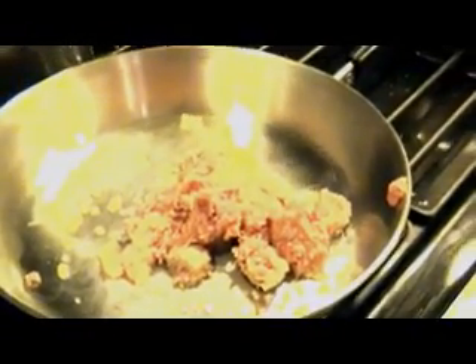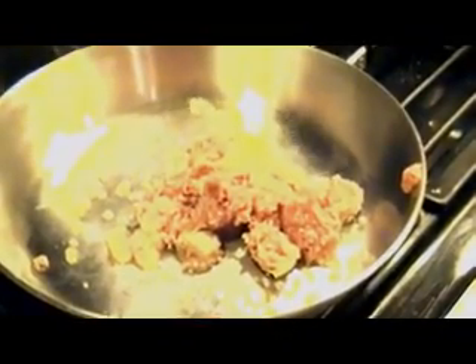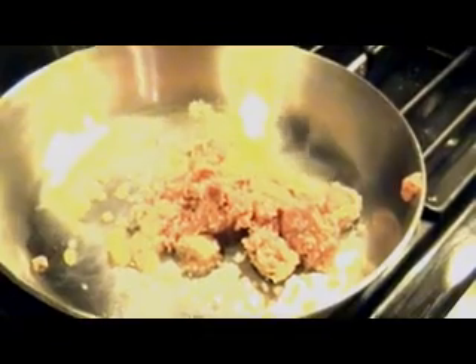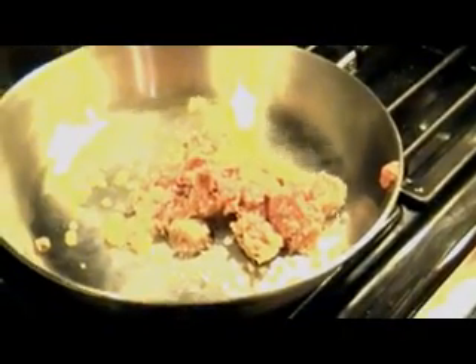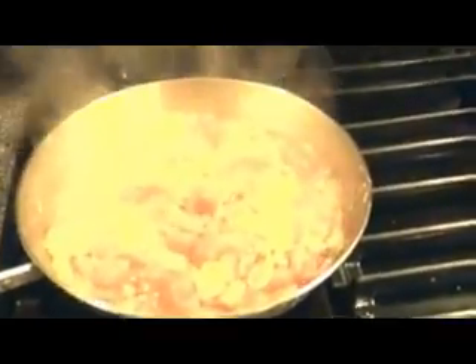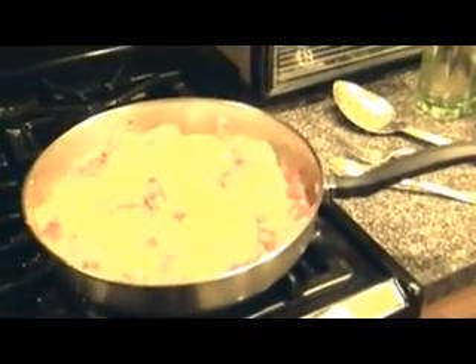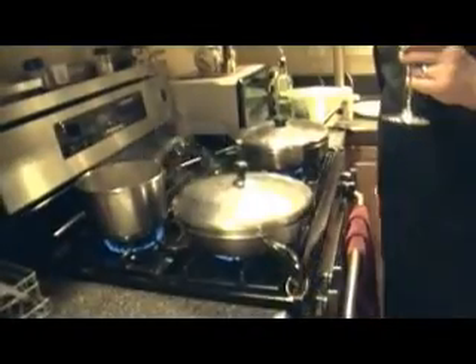Next we're going to saute up about three or four turkey sausage links — I prefer the spicy Italian version but some people like the sweet; whatever your taste suits you, go ahead and use that. You want to brown this meat and then we're going to mix the vegetables together. So now we have our peppers, onions, sausage, and garlic all cooking. On the back burner we have a nice orzo cooked in chicken broth, and we've just added our shrimp — we're going to let this all cook for about five to ten minutes. The key is not to overcook anything.